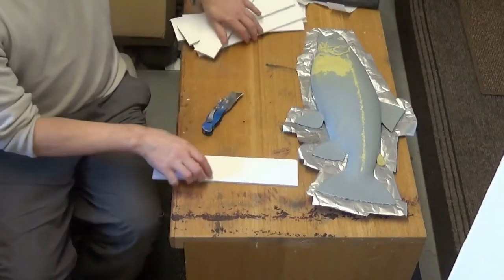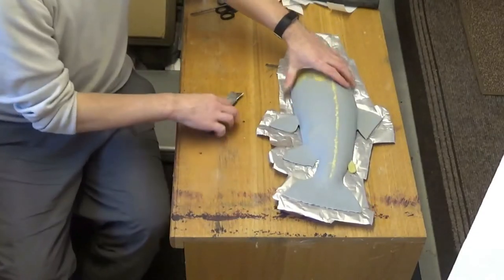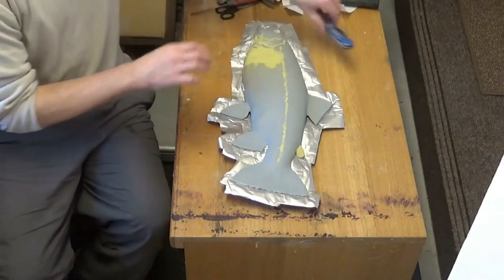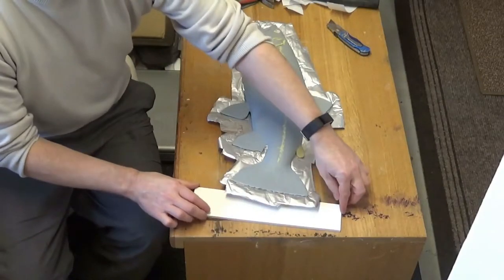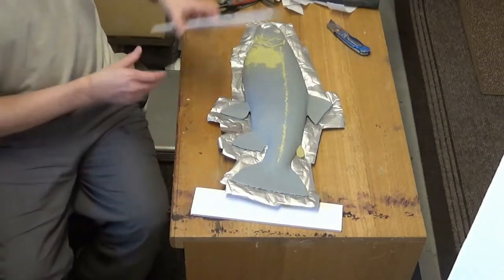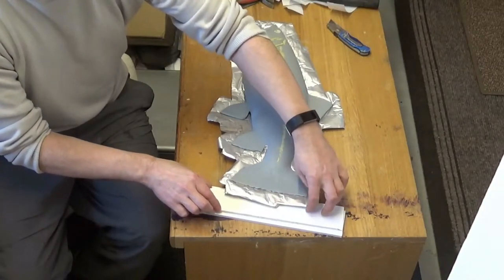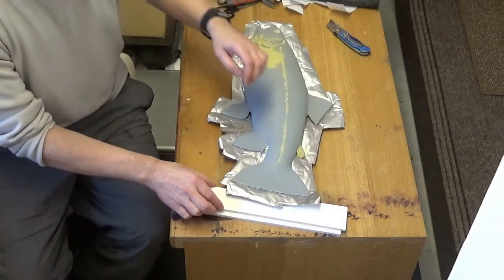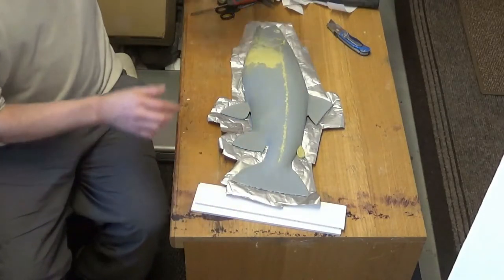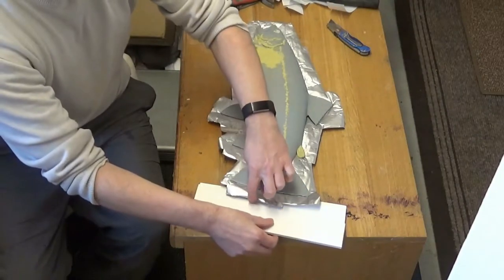When I fit it behind the foil, I'm building up where we need to - where the tail is I put three pieces or three layers of foam core, and as the tail goes towards the head of the fish you don't need so many layers. Then I fastened the aluminium foil to the foam board as I go through.